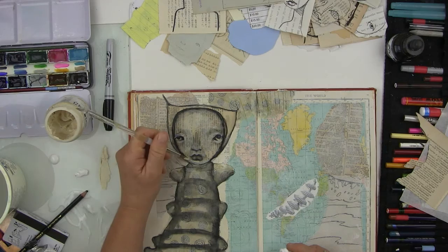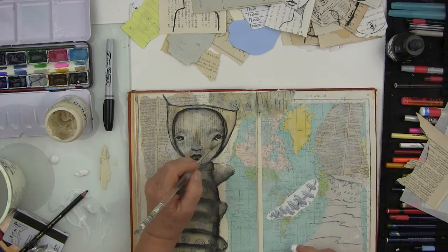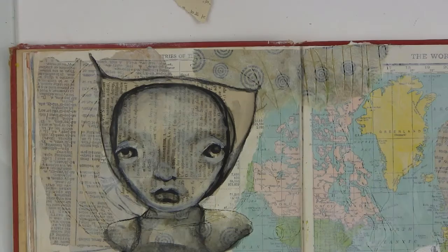I'm adding a little highlight where the chin is, because I feel the chin is probably lower than that black line, so I'm going to sort of redraw that line a little bit with paint. I'm going to bring the camera in so you can see the face a little better while I work on it.